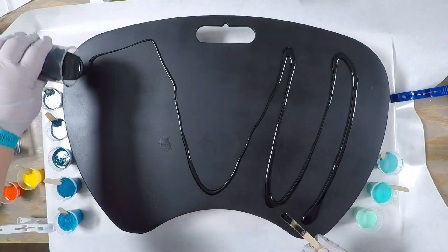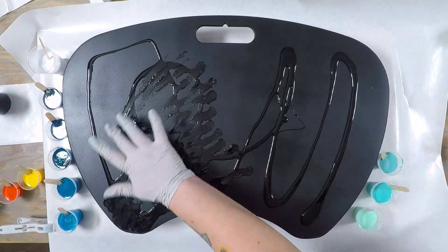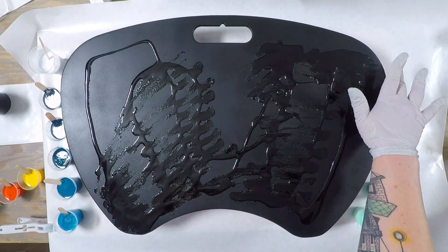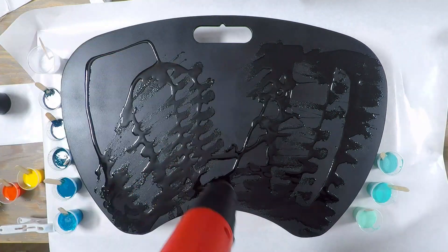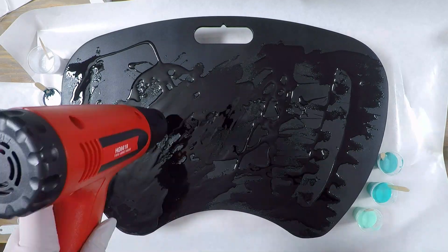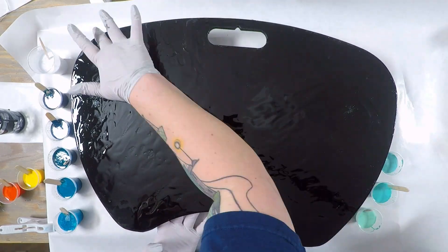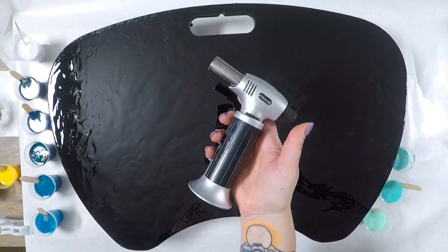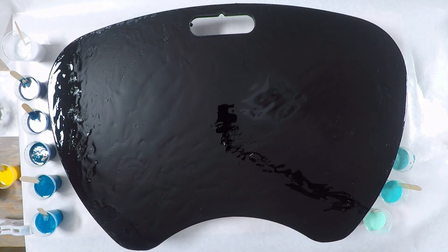I just needed enough black to put a very thin layer on. As you can see, it's a thick resin and it doesn't want to move, so I warmed it up a little with my heat gun and then I'm able to spread it around easier with my hand. I go over it quickly with the torch to pop the bubbles and just keep it a little bit more fluid.